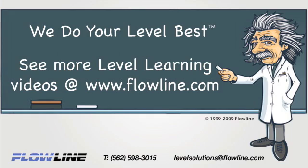Thanks for learning with Flowline. Please visit flowline.com for more Level Learning videos. At Flowline, we do your level best.